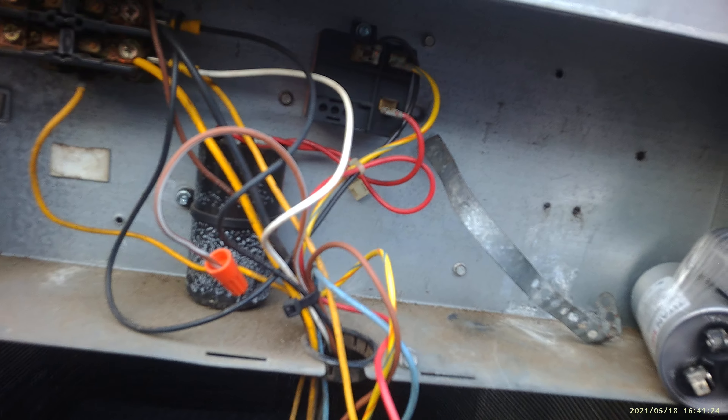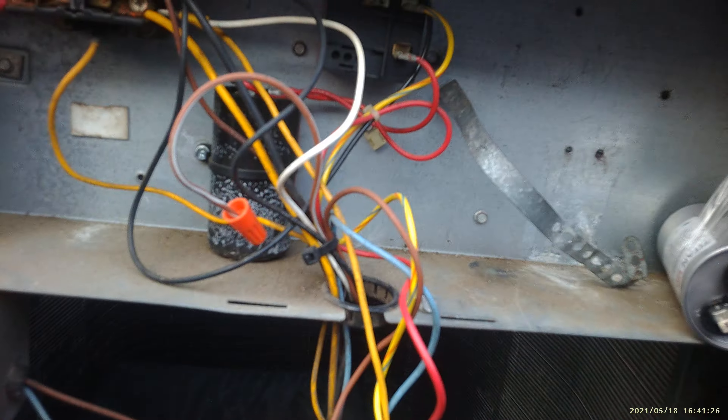About three or four days ago we were at this unit and the capacitor was bad. We put a brand new capacitor and this capacitor went bad in about three or four days.